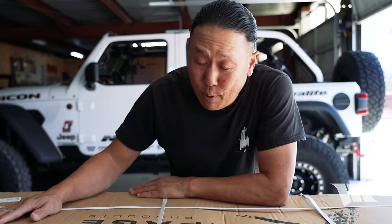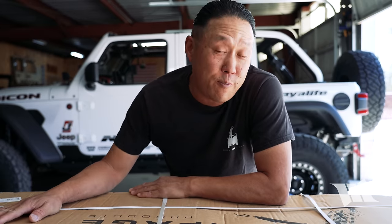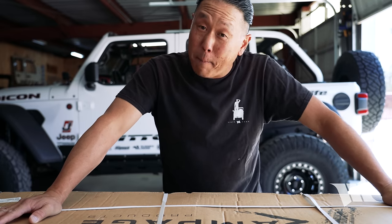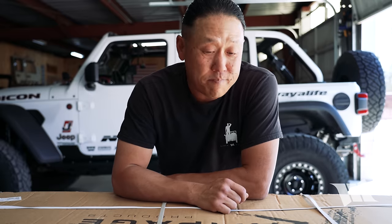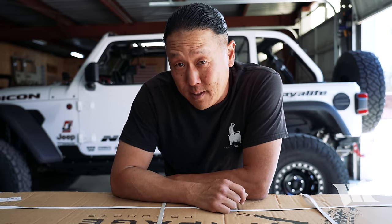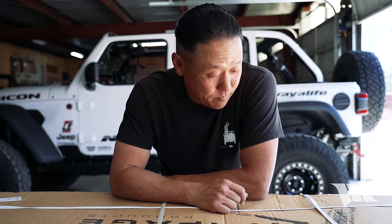Inside this box is a brand new Rampage Trailview Fastback soft top. This is actually something that Cindy and I got months ago, but at the time we had a lot going on and just hadn't been able to find the time to install it since. Or at least, not until now.